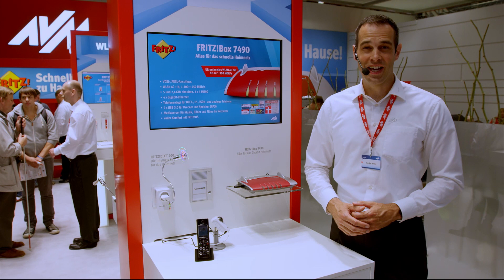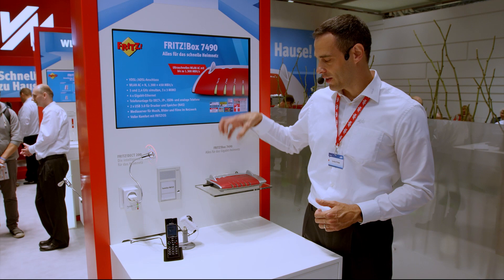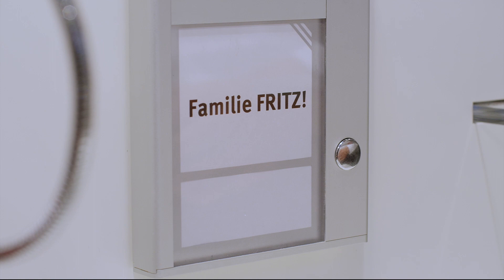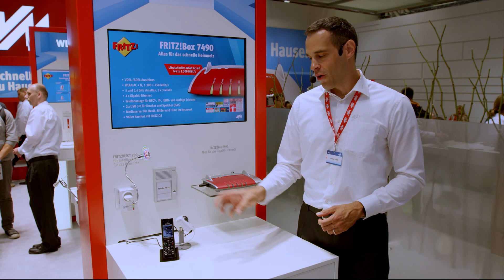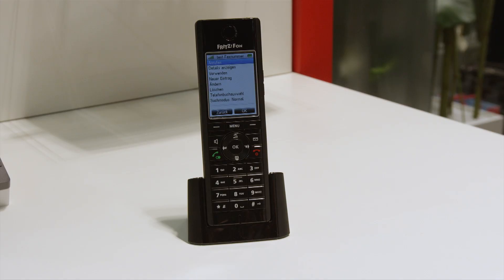There are hardly any limits to the imagination when it comes to creating a multimedia smart home with Fritz, as you can see from this example. Here we have a common analog intercom system with an IP camera connected to a Fritzbox. If I ring now, the Fritz Fon rings as well. Now you're not only able to speak to the person outside the door, but you can see who it is and decide whether you want to talk to the person or not.